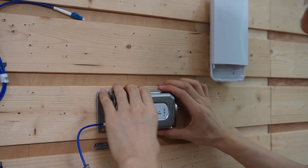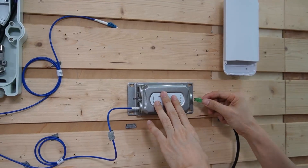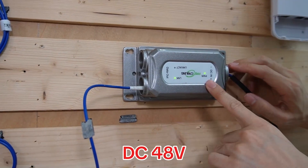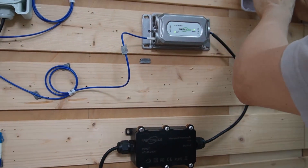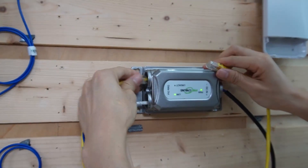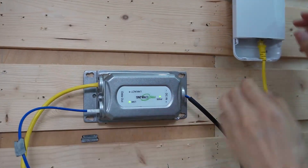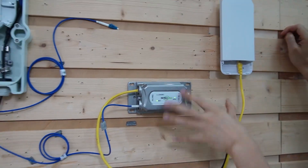Let's put the media converter on the wall. I'm going to use this power supply to power the media converter. This outdoor power supply unit outputs DC 48V — it not only powers the media converter but also provides power to the access point. The last thing we need is a short patch cord to link this media converter to our outdoor access point. We can see the link is up. That's what we need to do for one location.